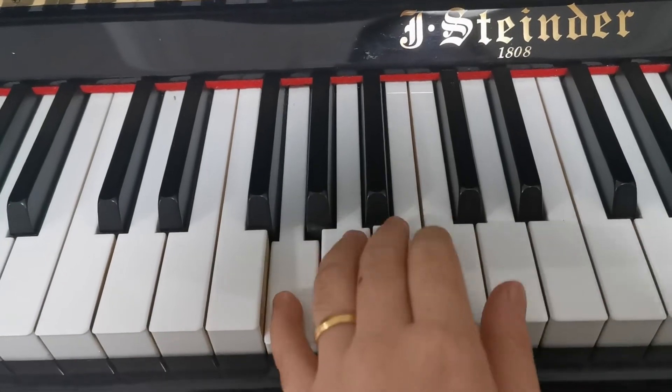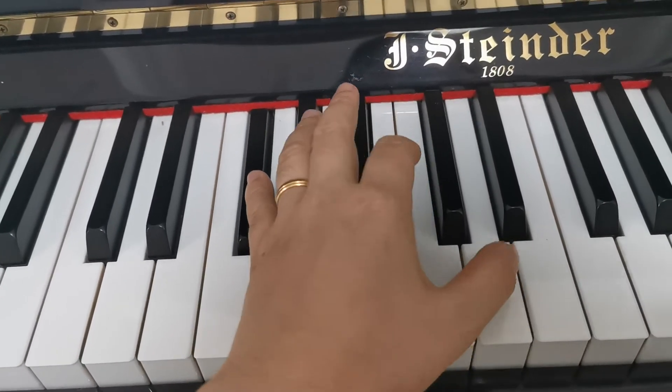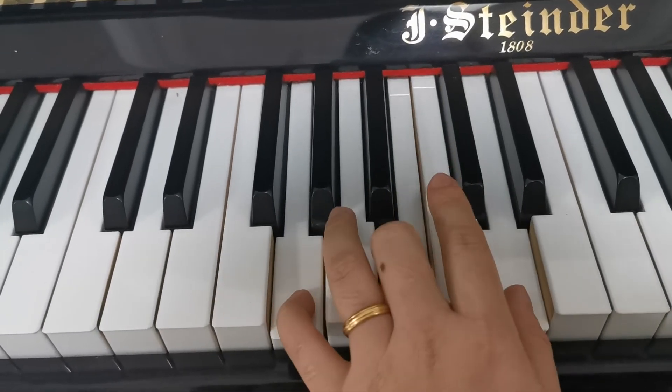Sol, do, mi, do, mi, sol, ti, re, ti, re, ti, re, fa, do, re, do, re, do, re, sol, ti, re, ti, re, ti, re.